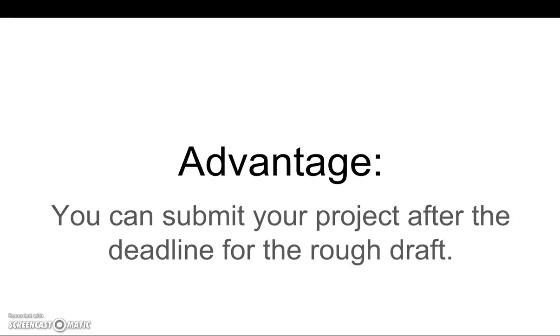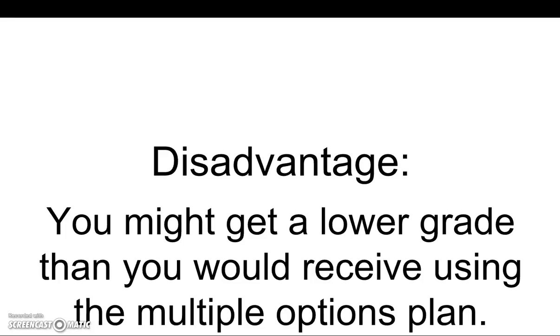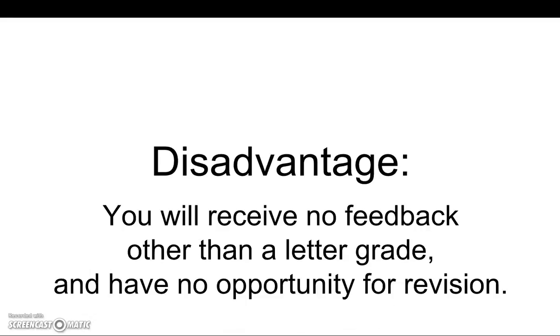Now you will have to meet all other deadlines on your project. A disadvantage is that you might get a lower grade than you would receive using the multiple options plan. Another disadvantage is that you will receive no feedback other than a letter grade, and you'll have no opportunity for revision.